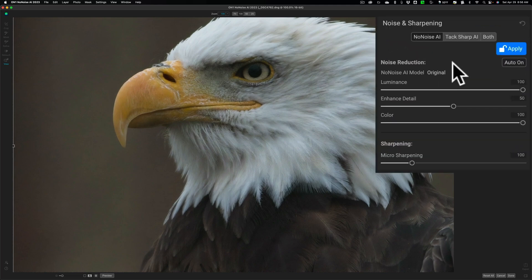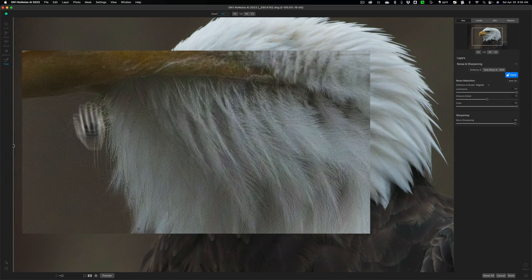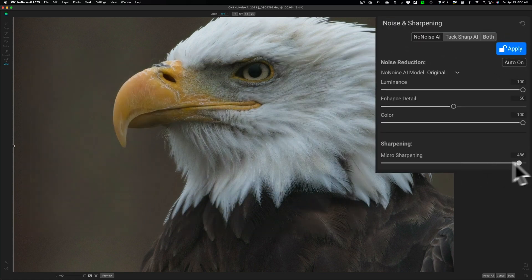Over on the right, you have the option to use TACSharp AI — another AI sharpening application — or you could use both. Since I'm only comparing noise reduction applications, I'm not going to use TACSharp AI. With the No-Noise AI model, there are three sliders: Luminance at 100, Enhanced Detail at 50, and Color Noise Reduction at 100. Down here you can also add some sharpening, but be careful — moving it too far to the right can reintroduce noise, particularly around edges.